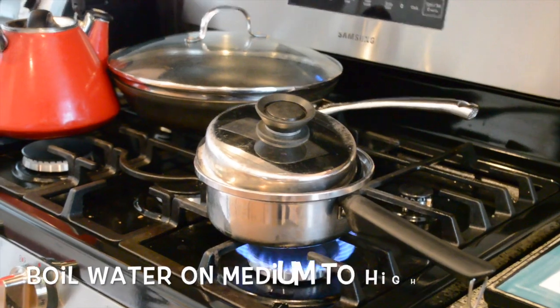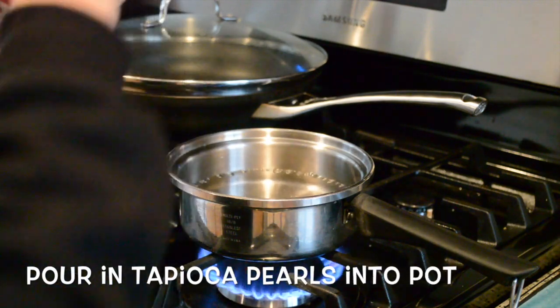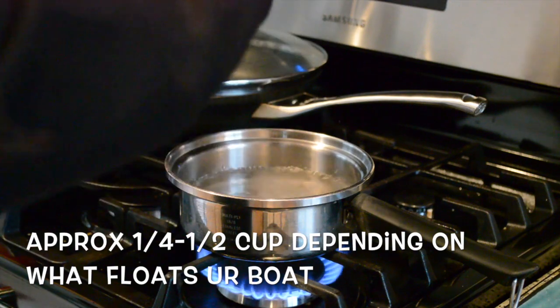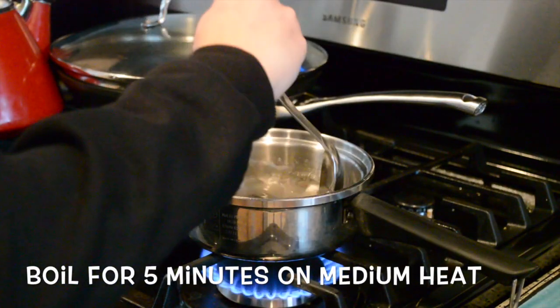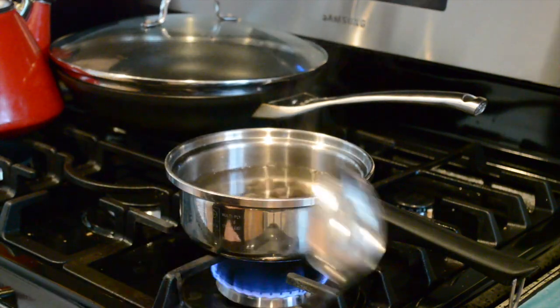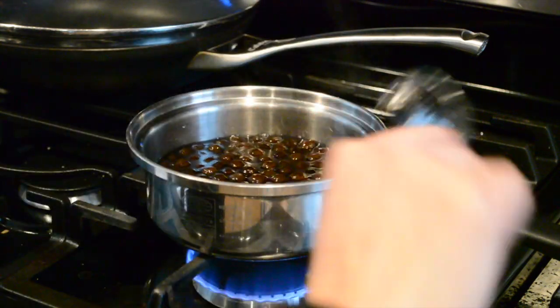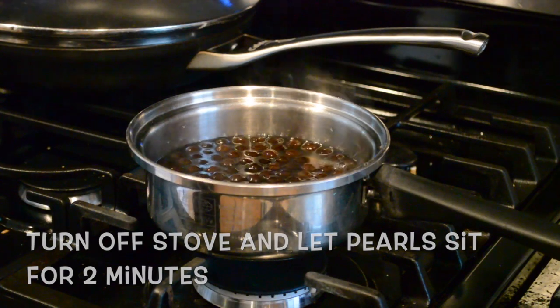For the first thing, you want to get your tapioca and boil some water. Once you've got your water boiling, pour in your tapioca — however much you want. We're just going to do one serving, so about half a cup. Boil that for the next five minutes, stirring occasionally, then turn it down to medium heat and cover. Once the tapioca balls are all floating at the top, go ahead and turn off the stove and let it sit for another two to three minutes.